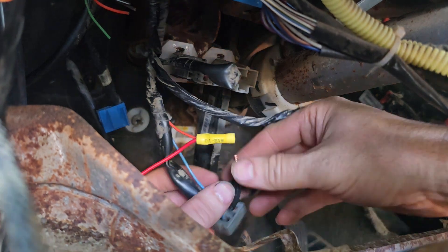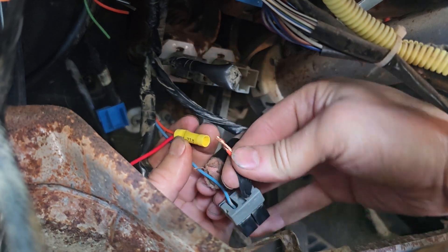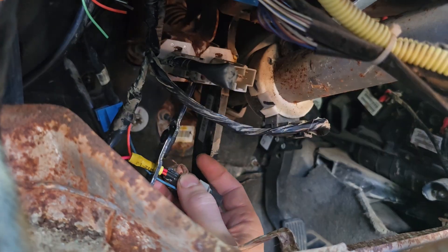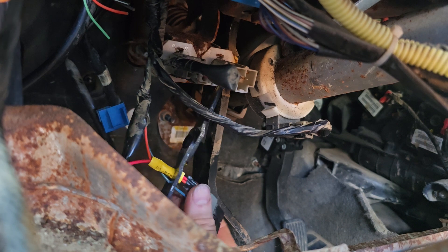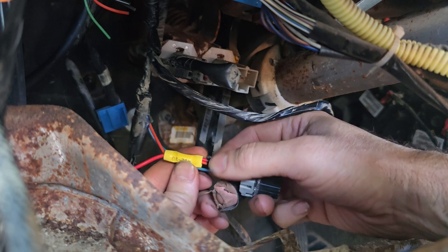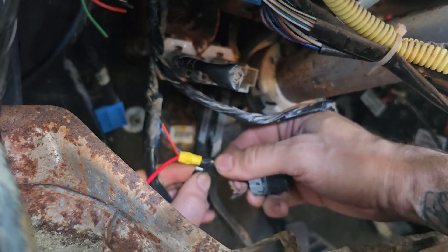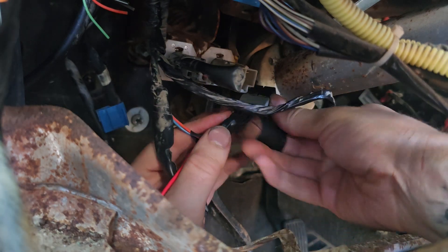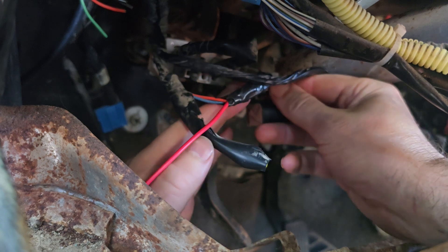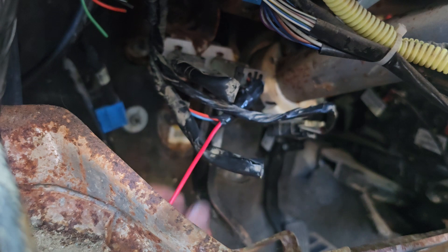There's our new connector. We put this back into the old butt connector here. Yeah, that's in there. Now we're going to tape all that together — connectors and tape. Plug our connector back in over here. Good.